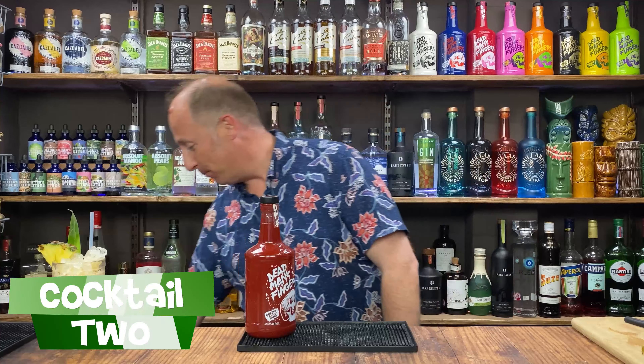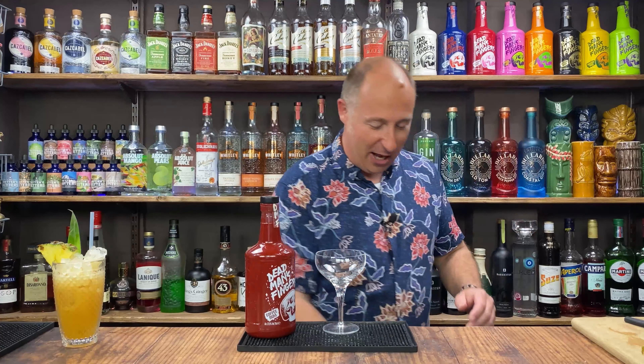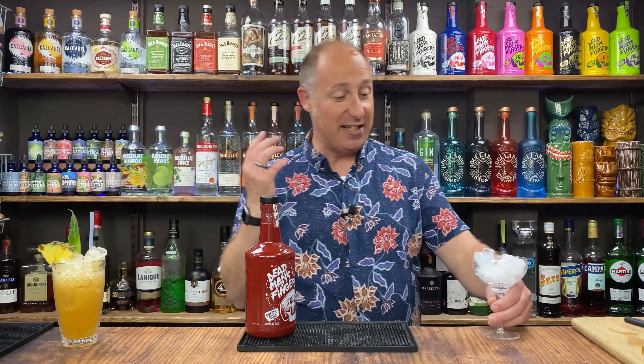The second cocktail — we could not really do a coffee rum cocktail without doing an espresso martini, but I've got a little subtle flip in this one. So don't think standard — just a very, very little subtle flip. This is absolutely delicious. As always when I'm at home, I just chill my coupe or martini glasses down. I'm going to make it in a shaker as well.